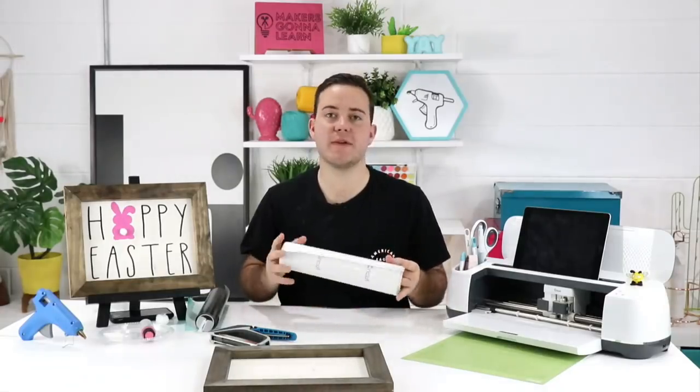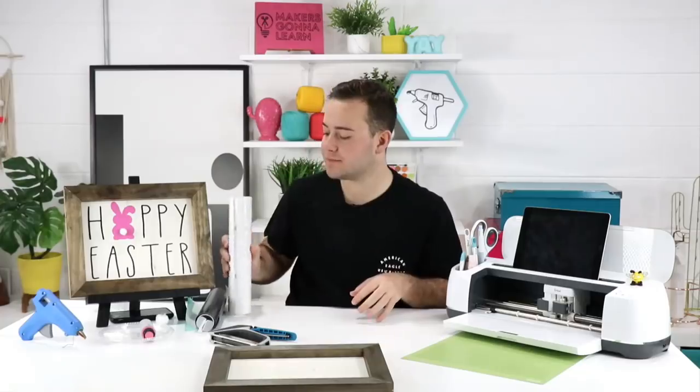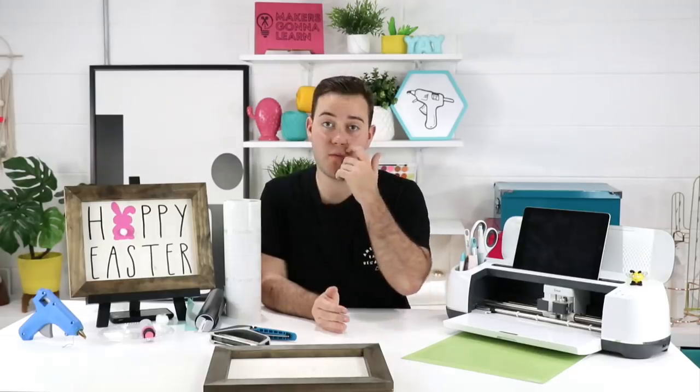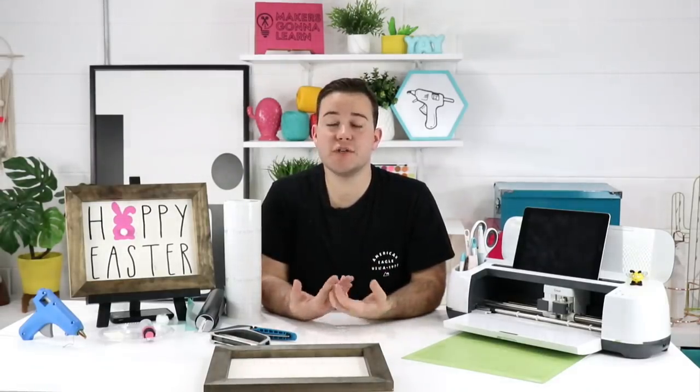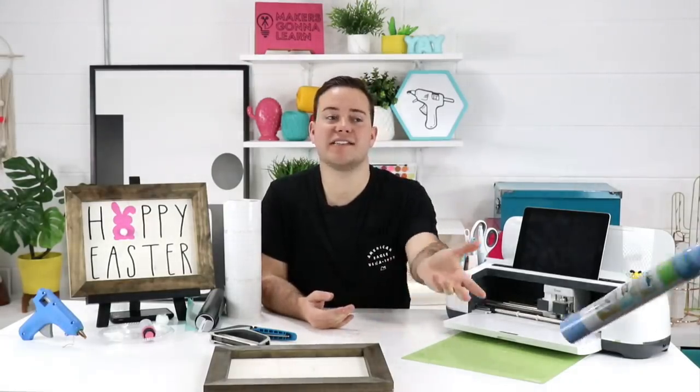Today's project is going to be a lot of fun. Patricia asks, isn't there stenciling vinyl from Cricut? There is stenciling vinyl from Cricut - you can pick that up if you want, but we don't really use it. We just use scrap pieces of colors we'll never use or anything like that, and it's really awesome.